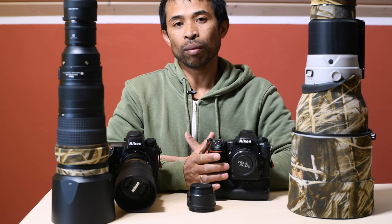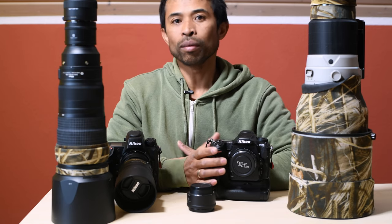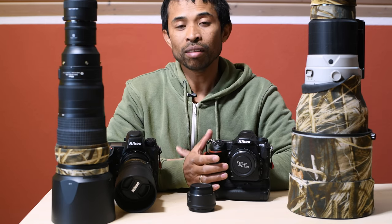So those were my findings when stacking Nikon F-mount teleconverters on the Nikon Z9. I will see you on the next video. Until next time — bye!